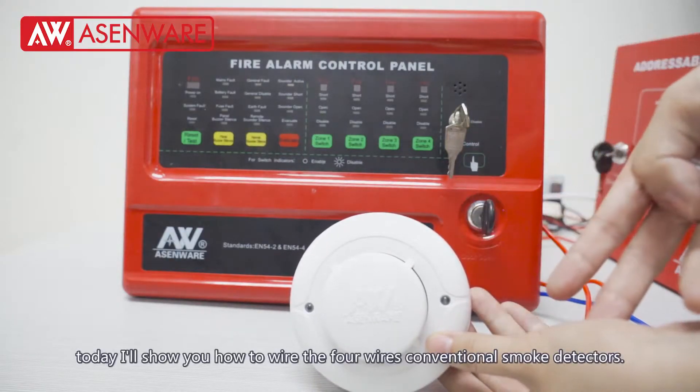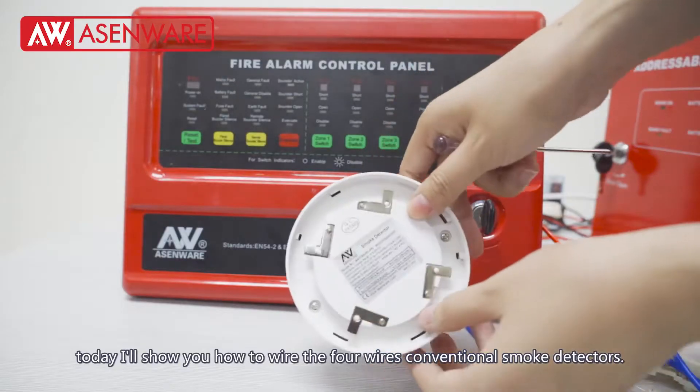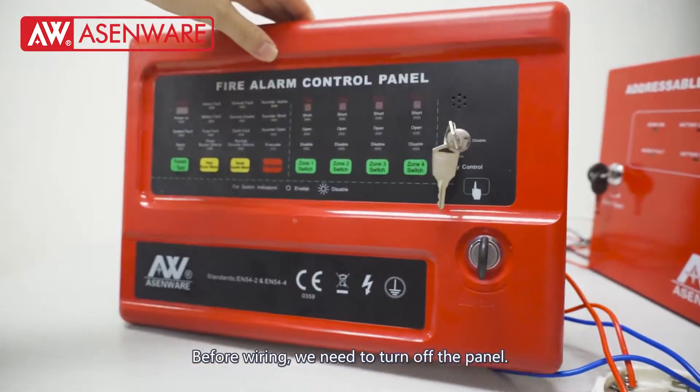Welcome to Eisenware. Today I will show you how to wire the 4-wire conventional smoke detector. Before wiring, we need to turn off the panel.